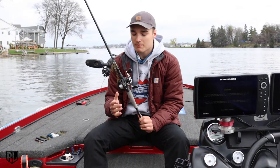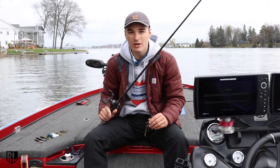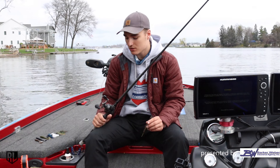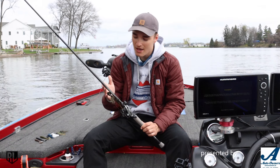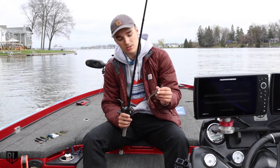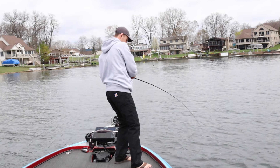To start off I just want to go over my rod, reel, and line setup. This is a very important key when you're throwing a chatterbait. Surprisingly a chatterbait does not have a very good hookup ratio, so you can actually help that by throwing it on the right rod, line, and reel. The rod I like is a 7'3" medium heavy moderate fast action rod. The moderate action is very key when throwing a chatterbait because you want that fish to be able to take the bait and have your rod load up — throwing it on a moderate action rod will help your hookup ratio out a ton.